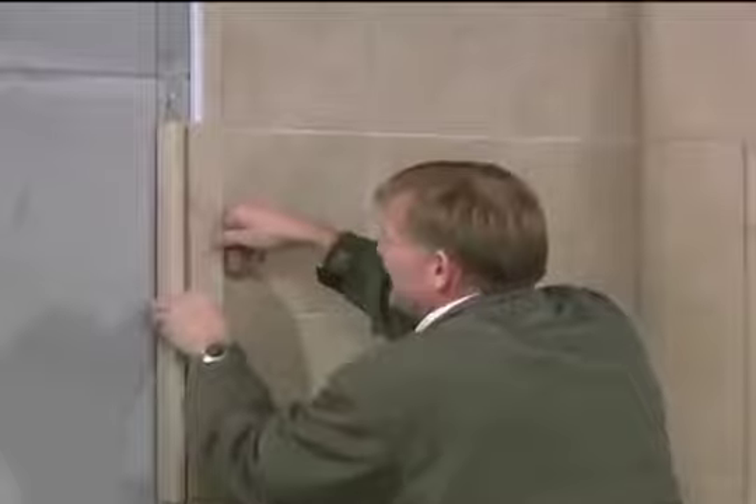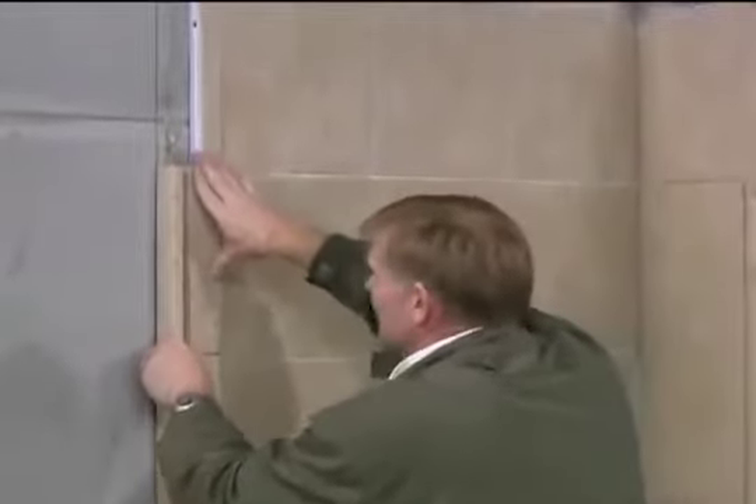The bullnose trim is not only a beautiful trim on the outside, but serves as a glass channel support for your shower door.